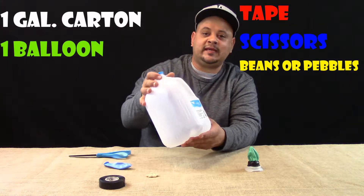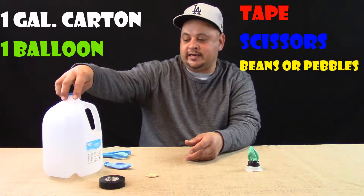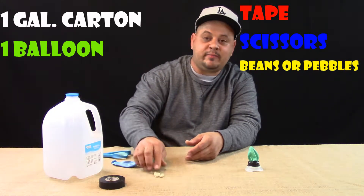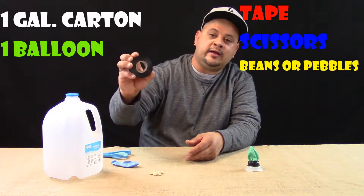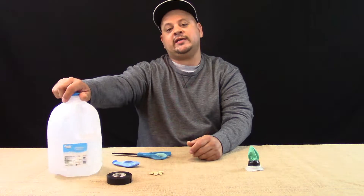What you're going to need is either a milk carton, a water carton, a gallon Gatorade bottle — whatever you want to use. You're also going to need a balloon, some beans or pebbles, tape, and some scissors.